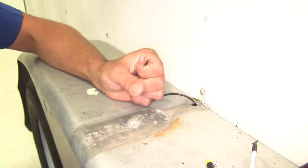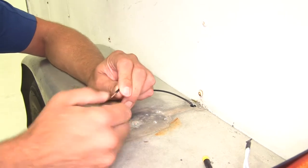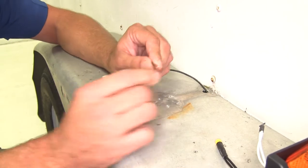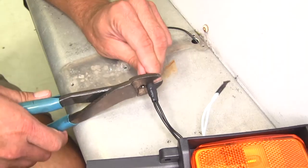We're going to strip back our running light wire here and twist it and fold it over. That yellow butt connector is designed for a little bit larger gauge wire, so by doing that we're going to give it something to hold on to. We'll get it crimped down.